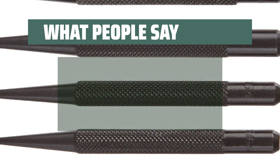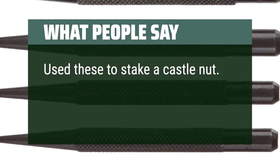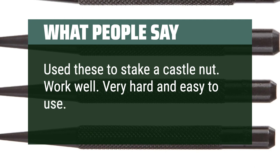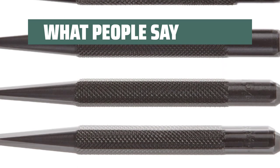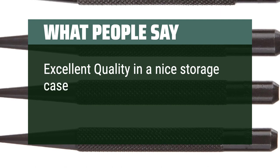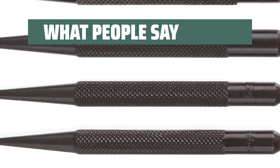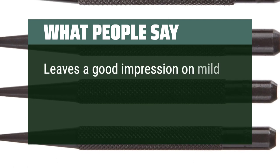What people say: Use these to stake a castle nut — work well, very hard and easy to use, did a perfect job. Excellent quality in a nice storage case — no more losing track of where the punches are. Leaves a good impression on mild steel.